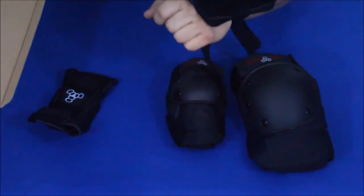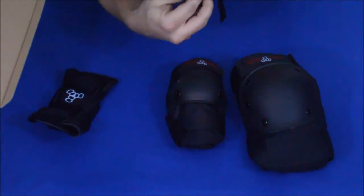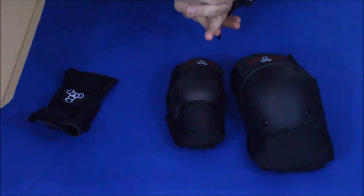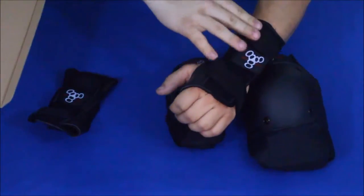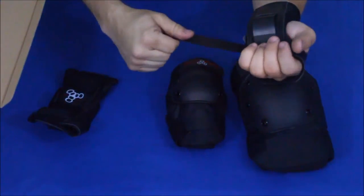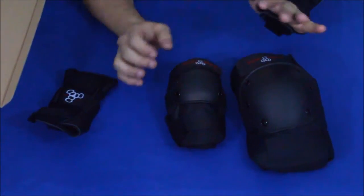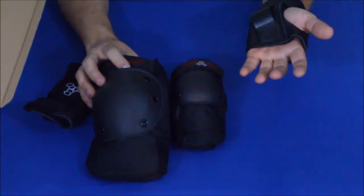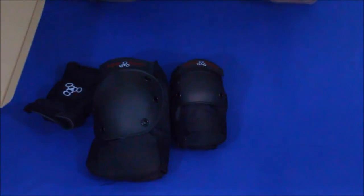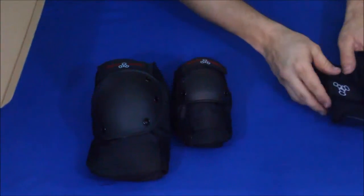It's got a three-point wrap system: you've got the top part which has a stretchy band that wraps around at the top, the bottom part which does the same thing, and then a middle strap which is webbing — very, very stable. If I'm going to hit the ground, you always put your hands down, so that's definitely a nice thing, and the fact that it's got the wrist support on the back as well.